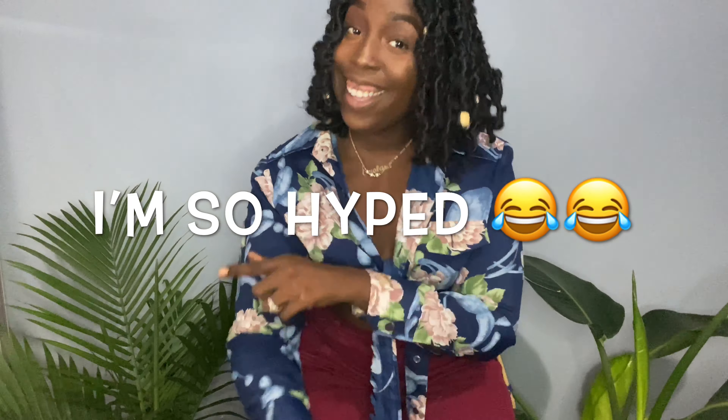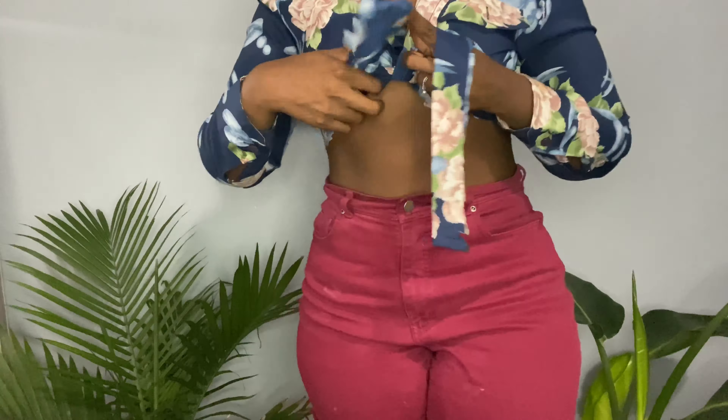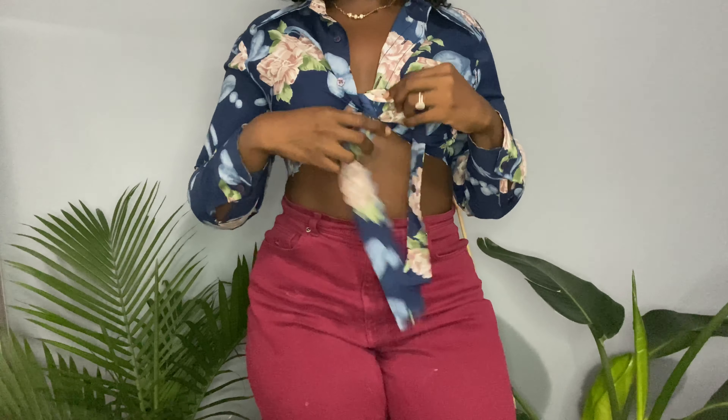I'm not even gonna hold y'all — this is cute. I had no faith in this one right here, but you know what? Let me look in the mirror. This is cute. I think I wouldn't necessarily tie it into a bow — I'd probably just do a little something like this. We're ready for your barbecue. The collars are out but you can also turn them inside and kind of tuck it. You can't tell me I didn't buy this from Fashion Nova. Ready for your barbecue and your brunch.